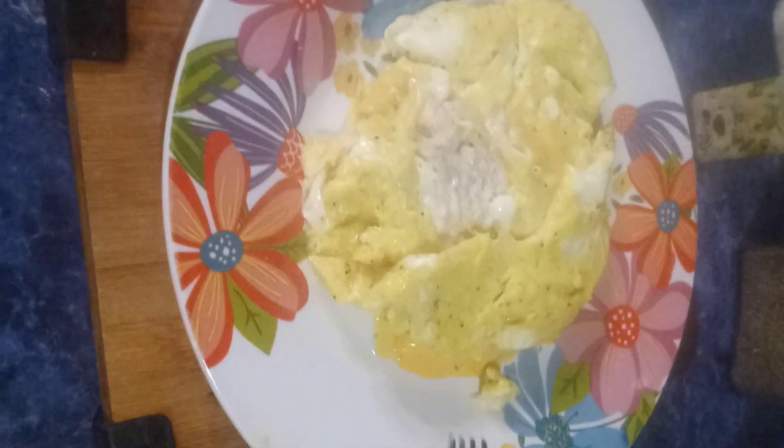Then I took the other half of the egg and folded it into a pocket, kept turning it over, and there you go — you've got the turkey and the melted cheese. That's what you do with leftover turkey!